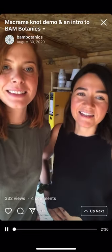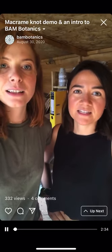Hi! We're Ellen and Kat from BAM Botanics and we sell handmade botanical accessories and houseplants. We make everything in South East London and we do markets around London and sell online. I'm just going to talk you through some of our products from our glamorous studio shed.